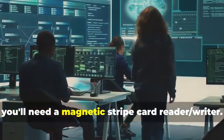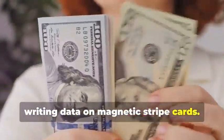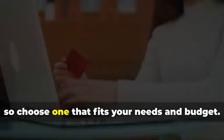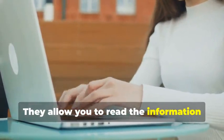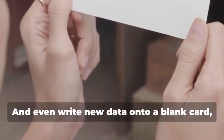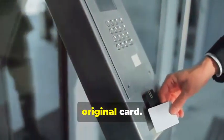First, you'll need a magnetic stripe card reader-writer. This device is essential for reading and writing data on magnetic stripe cards, and can be found online or at certain electronics stores. They come in various models, so choose one that fits your needs and budget. They allow you to read the information stored on a magnetic stripe — the black strip on the back of most cards — and even write new data onto a blank card, effectively creating a clone of the original.